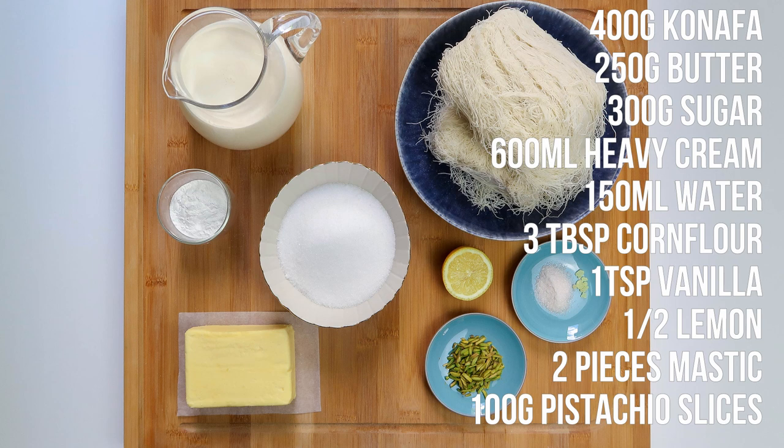If you're living outside of the Middle East, you should be able to find kunafa in the freezer of Turkish or Greek supermarkets. It's usually labelled as Kadaifi.